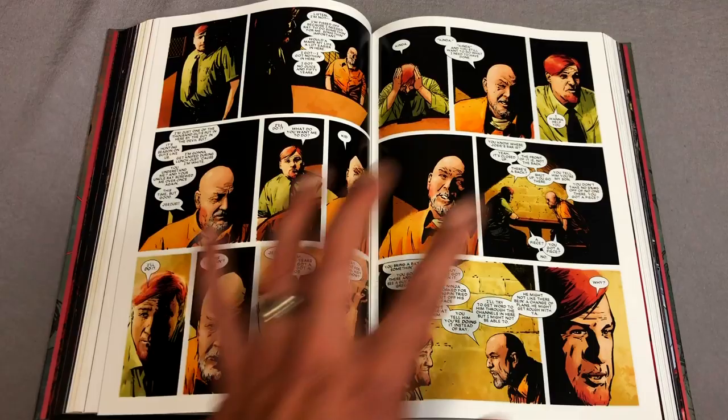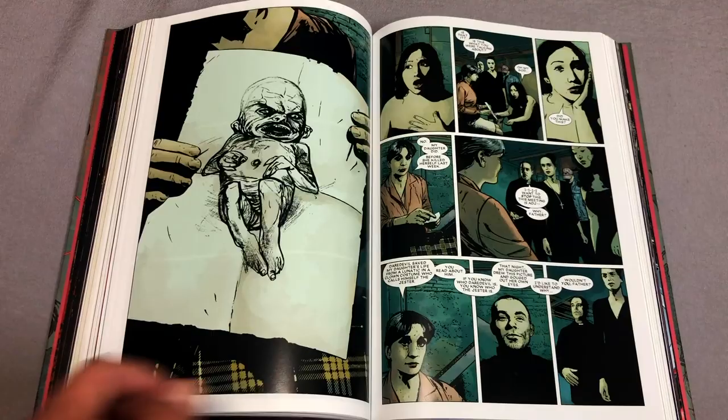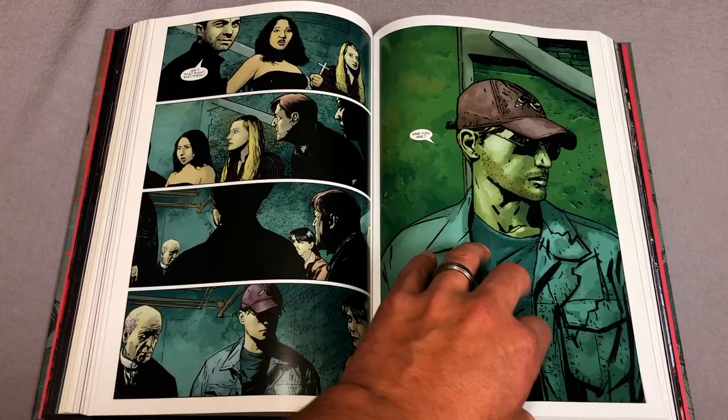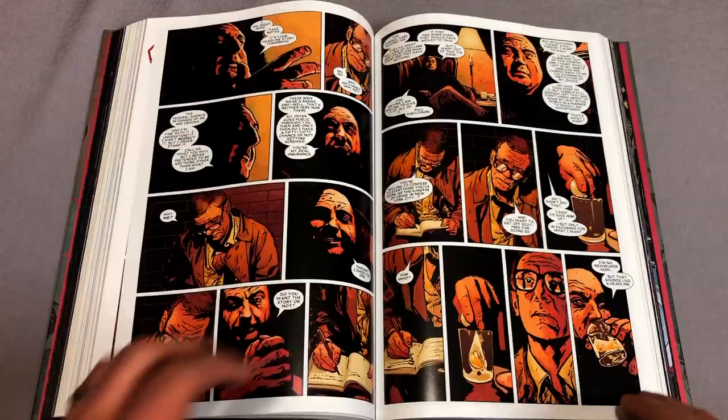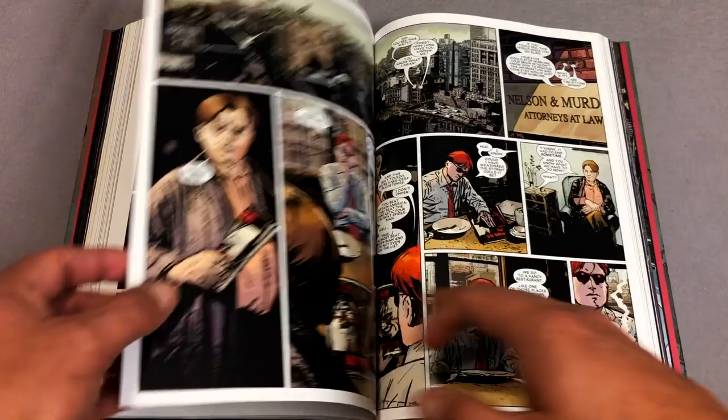Coming off the pages of Sam and Twitch, starting off as an independent writer and artist — we all forget how much he used to draw — it's just pretty interesting to see him come in and take over Ultimate Spider-Man and then eventually Daredevil. Now he's over at DC writing Superman. This particular volume has 656 pages, by the way. It retails for $99, just like Volume 1 and just like the original printing.